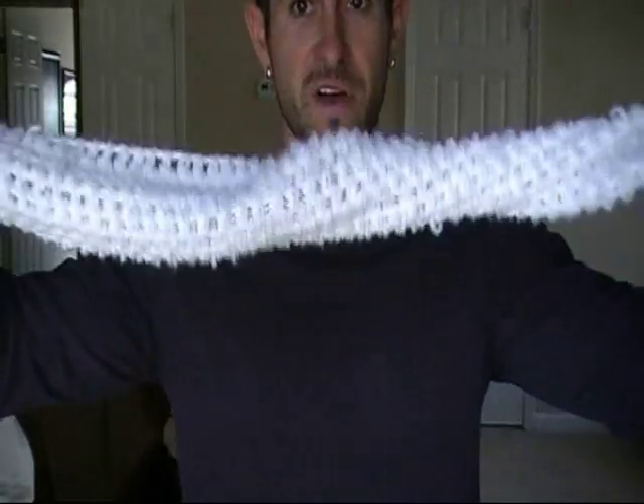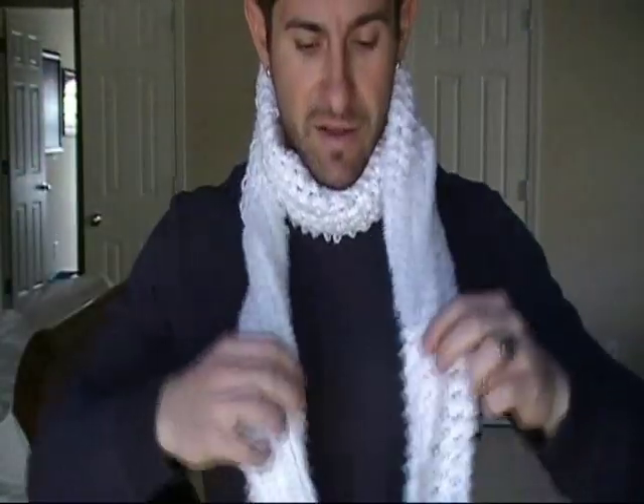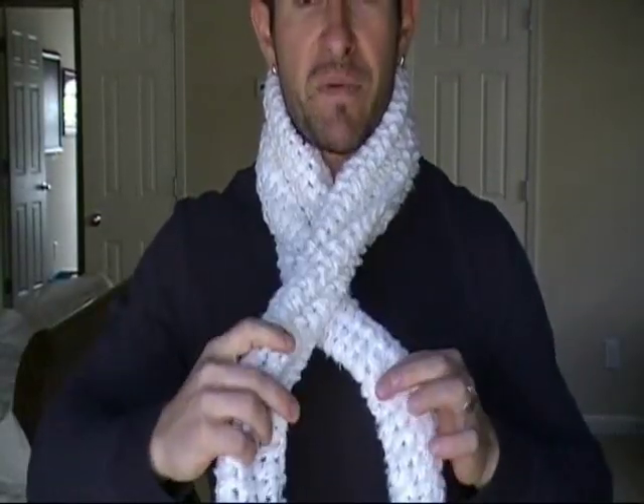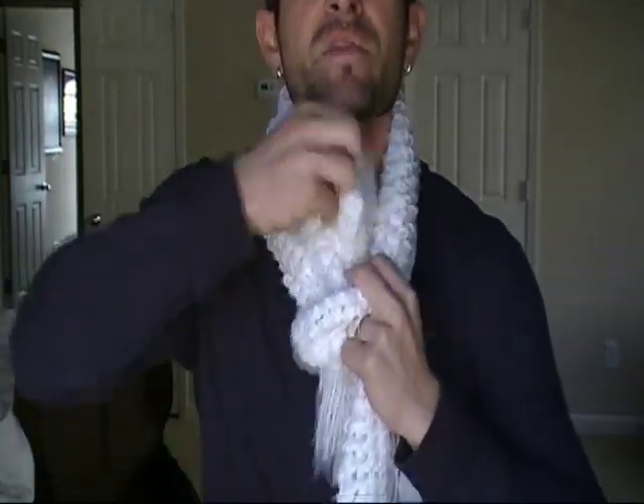The next knot, I call the ascot. Take your scarf, a little bit off-center, place it on your neck in the front, go around the back. Now you've got a short end and a long end. Take the long end, place it over top of the short end. Then take that long end and thread it all the way up through both loops. And it looks sort of like an ascot, but cool.